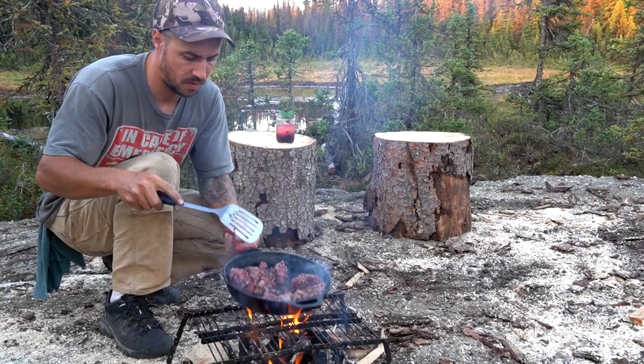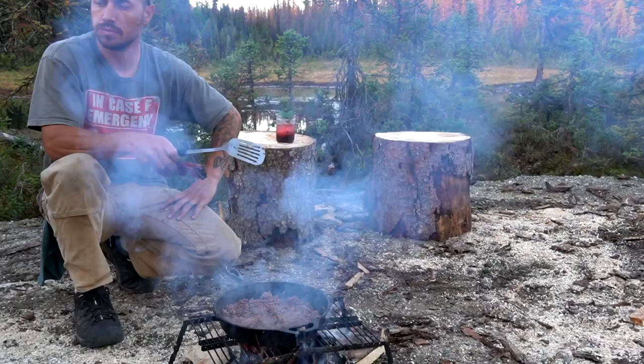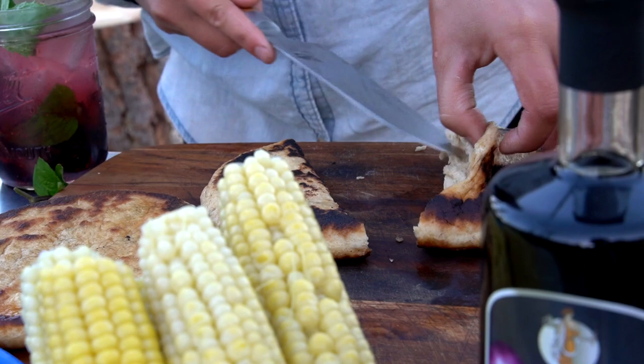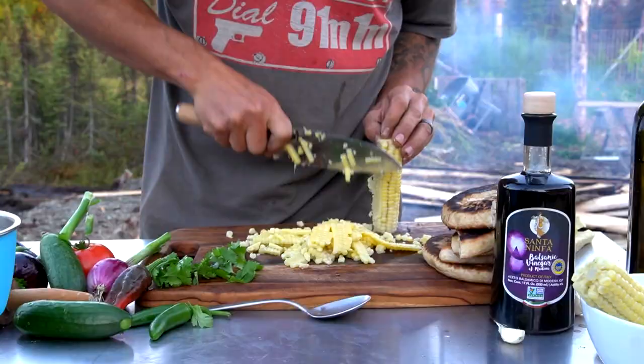Joseph, you gotta try it — killer! It has the consistency of a funnel cake, like light and fluffy and soft. The corn salsa — it's actually really tasty corn. It's good!